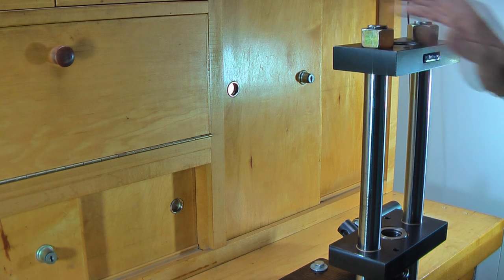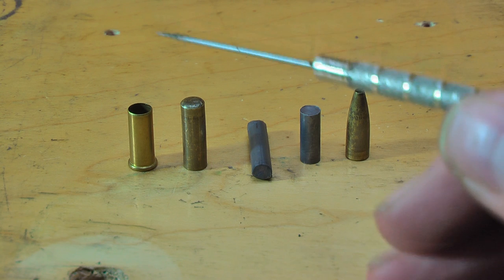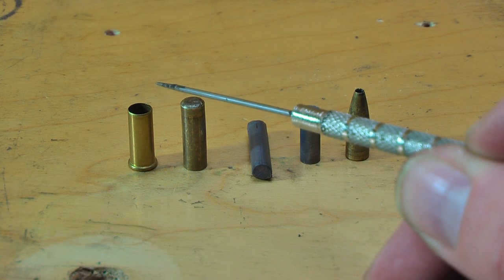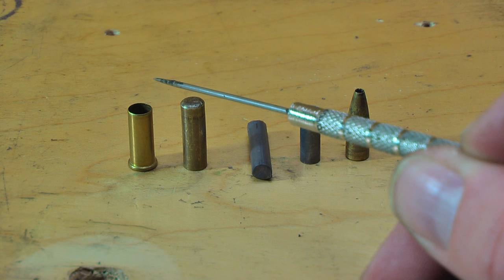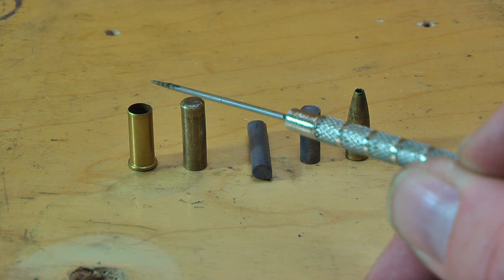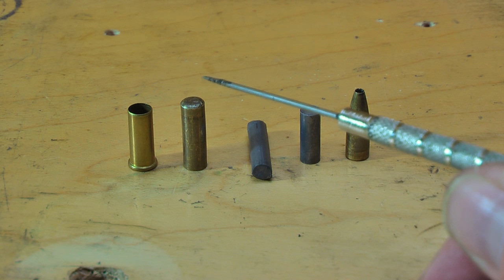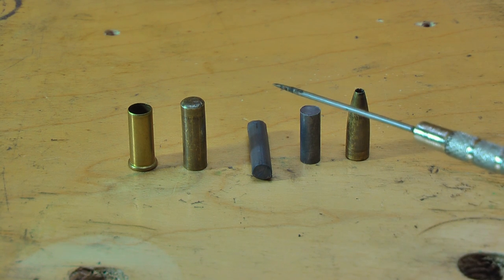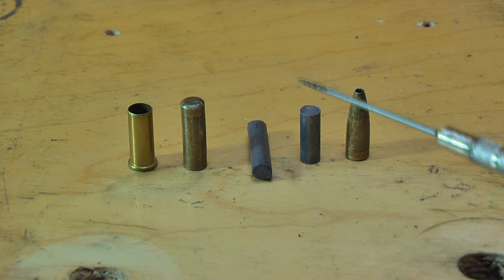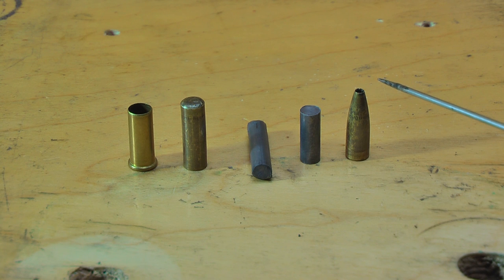I've already introduced you to the press, but let me change the camera angle and show you what we're actually going to be doing. Basically, we're going to be taking a .22 rimfire case — whether it's a .22 short or .22 long rifle, not .22 magnum — and putting it through a special jacket-making die which will unfold the rim and turn it into a jacket. We're going to cut a piece of lead wire, swage it into a core, and eventually seat it and point it into a bullet, which gives us our jacketed hollow point.